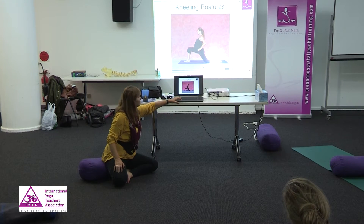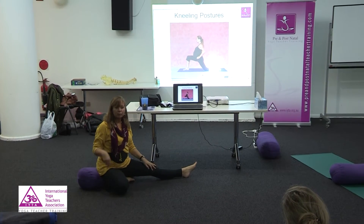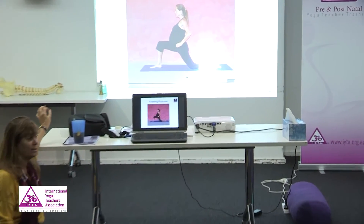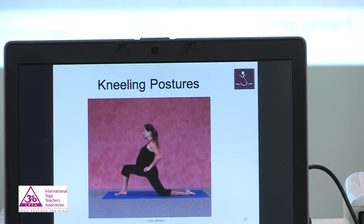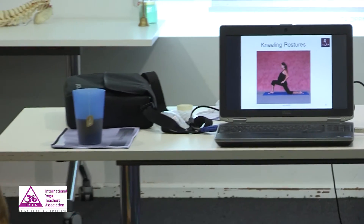Lunge pose and Janu Asana is one of my favorites because it really encourages optimal fetal positioning. This is the perfect way to do the lunge, and you don't need to do anything more than that to get the effect of promoting optimal fetal positioning. But you can go a little bit further with the arms extended if you want.